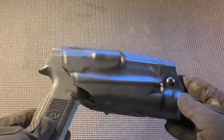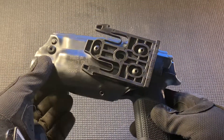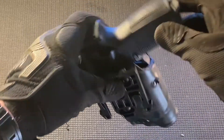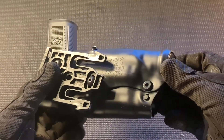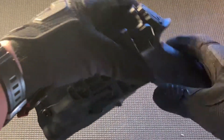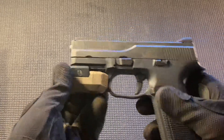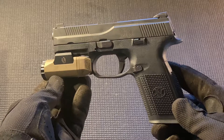Here's the handgun in my recommended holster of choice, which is a Safariland ALS retention holster running the QLS mounting fork, so I can interchange it with different platforms. This holster was very difficult to find, being that the FNS is not a very common system to run.